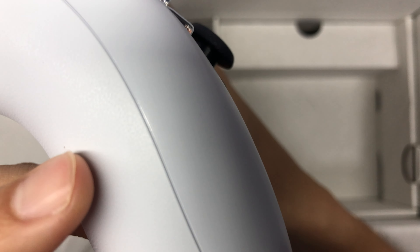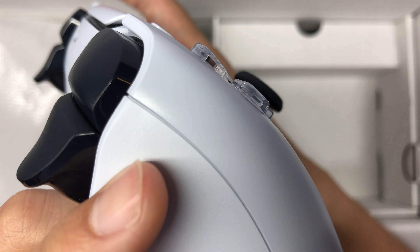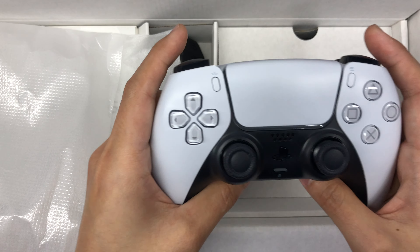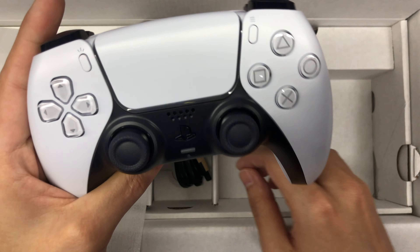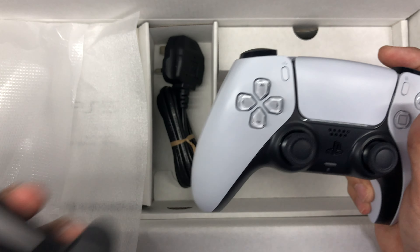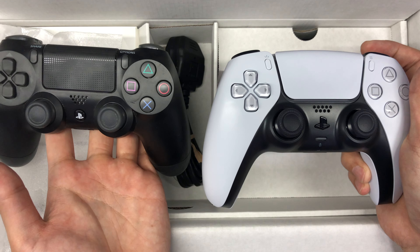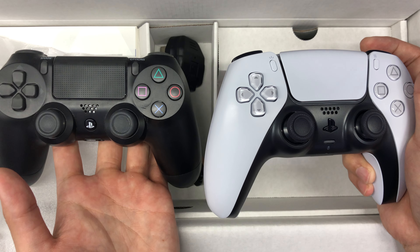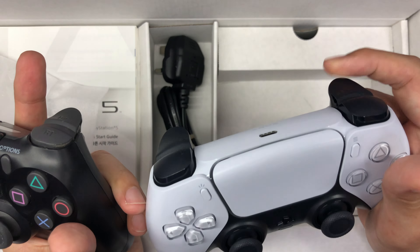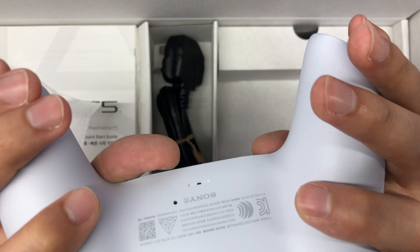The controller feels really nice. I don't know how well you guys can see the details, but over here there are small little imprints — they're actually the cross, triangle, circle and square that we hit on the buttons. So right out of the box, the first thing you're gonna get is the controller. It feels really nice to hold, looks a bit bigger and fatter compared to the normal PlayStation controller.